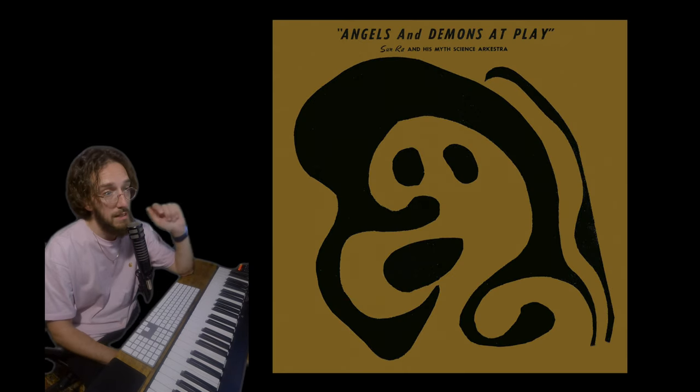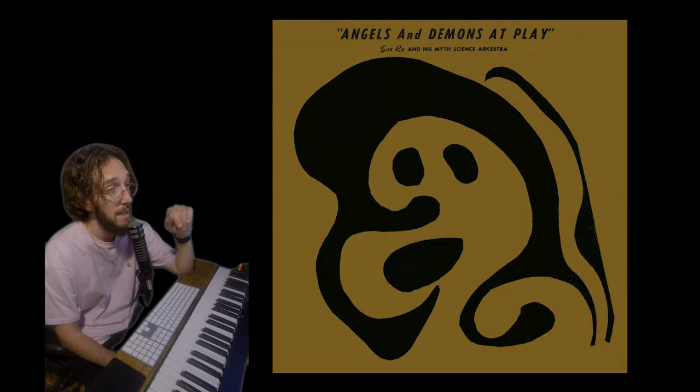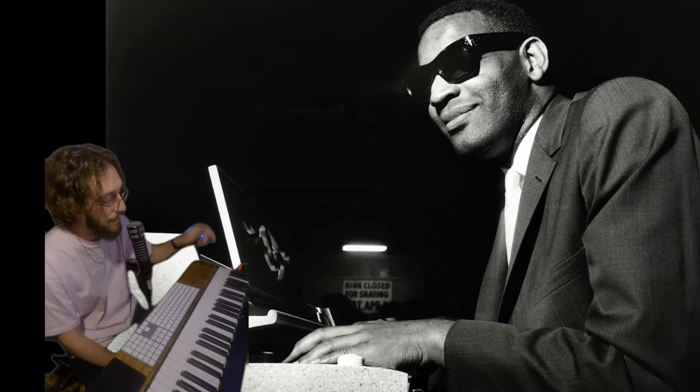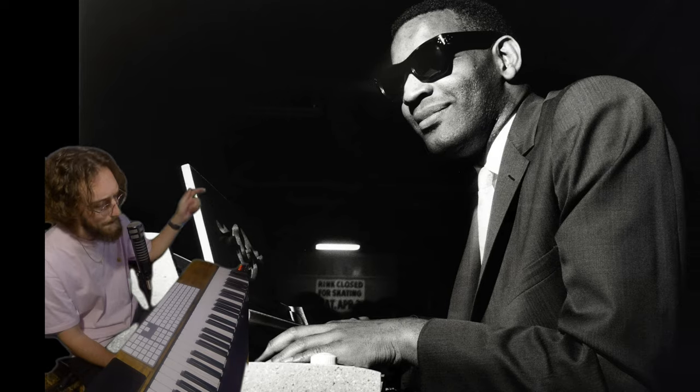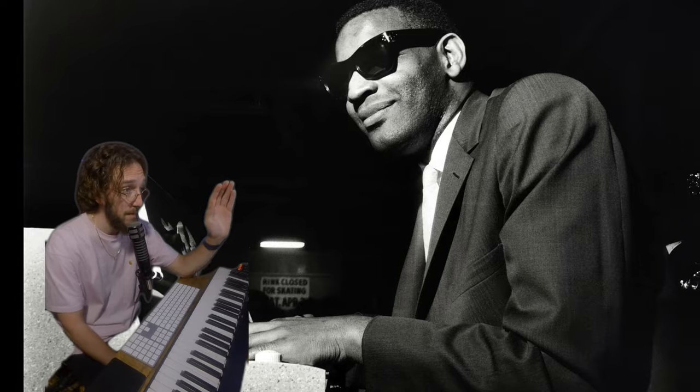Here's some trivia. Little did I know, Sun Ra may have been the first person to release a recording using the Wurlitzer — 1956 singles later compiled on his album Angels and Demons at Play. Ray Charles was obviously a big user of the Wurlitzer, known for that. First time I heard it I was like, whoa, we're not in Kansas anymore, Ray.